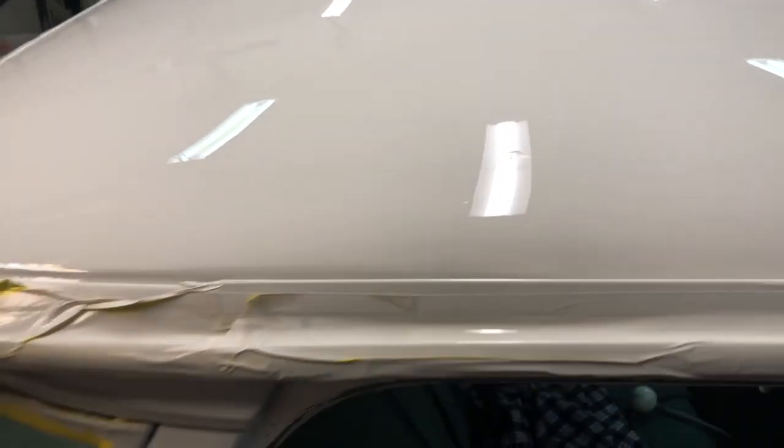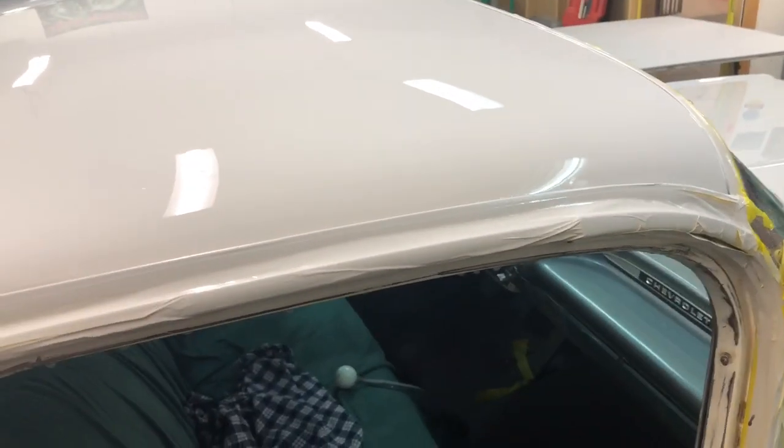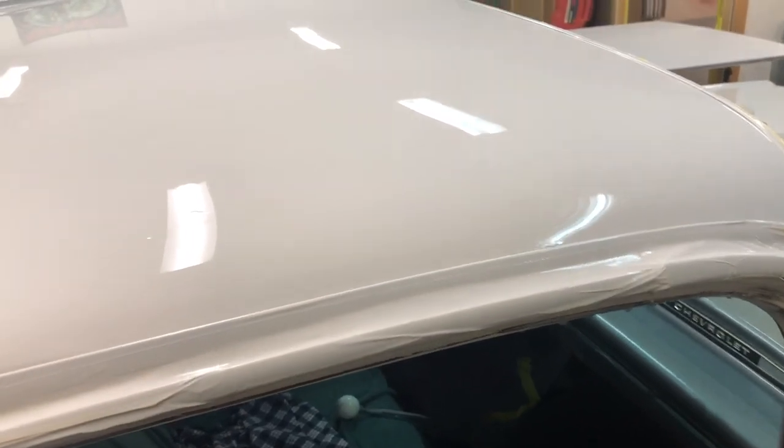Hello, Toby here again with 216 Custom Auto Restoration and the 59 El Camino I'm in the process of doing. This is 600 grit wet sanding. Here is the roof of the car — you can see it is very flat and you can see the reflection of the lights very good.